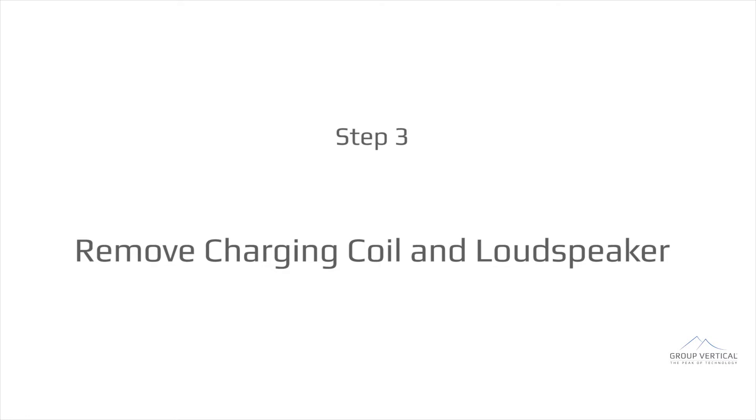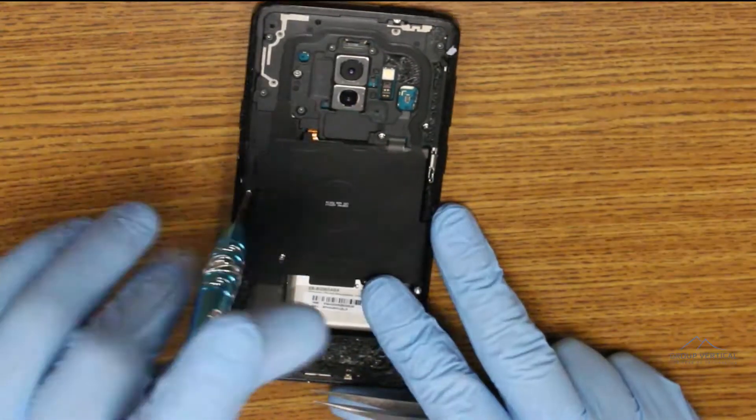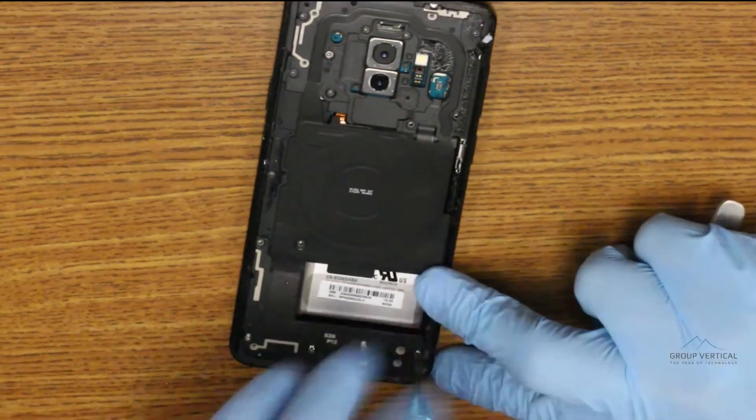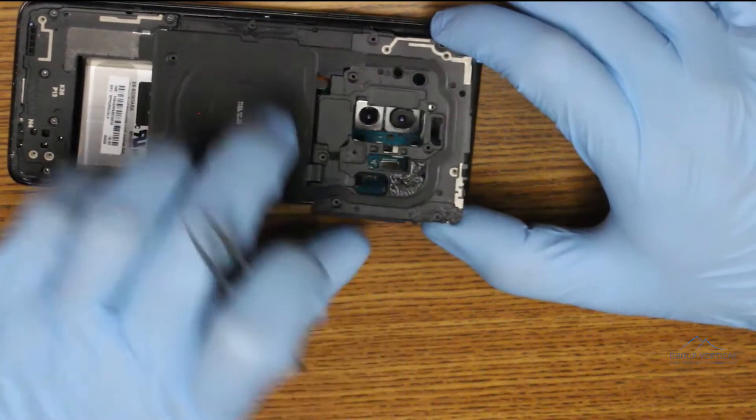There are 15 Phillips head screws holding down the charging coil and loudspeaker assembly. Take these out, along with the extra adhesive not seen on the S9, then unclasp the charging coil and loudspeaker and pull them out. Both of them have little openings on the edge to help pop them out.